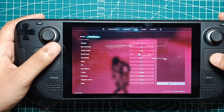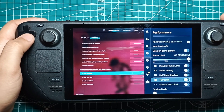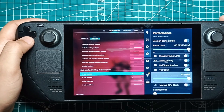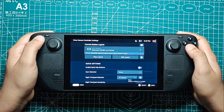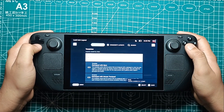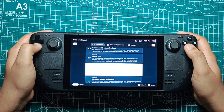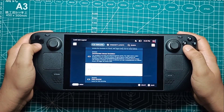Detail settings should also be kept on Low. While Once Human is technically playable with these settings, the experience can be a bit janky, with severe frame rate dips even at the 15W TDP preset. Additionally, the game does not support gamepad controls at the time of writing, which means you won't be able to control your character in-game. It's also recommended to turn off half-rate shading for better text legibility.